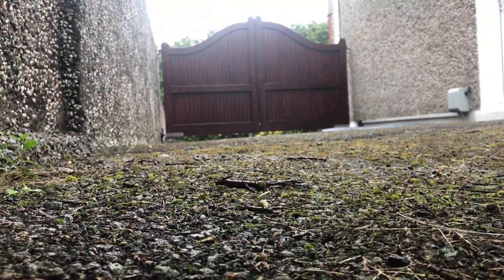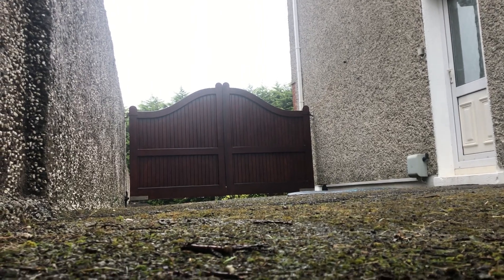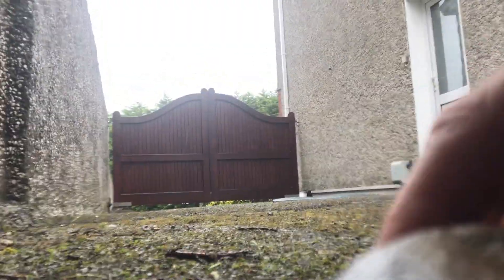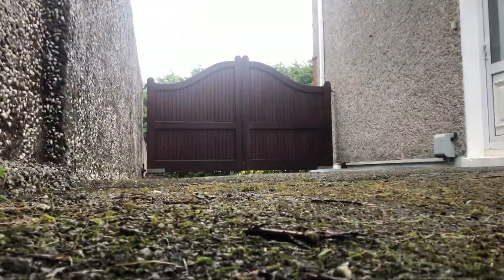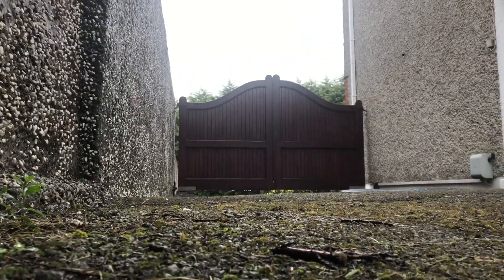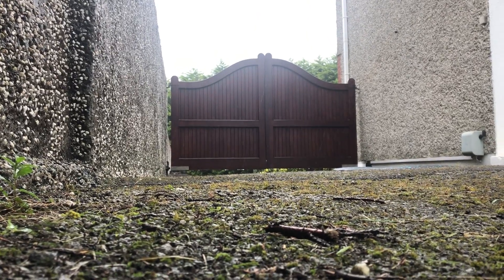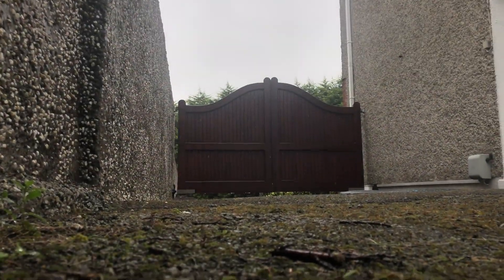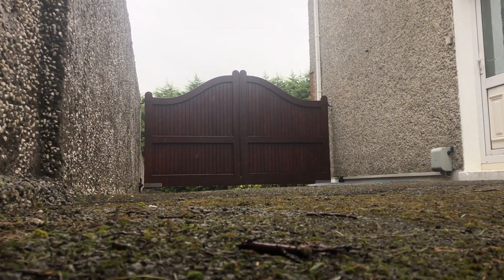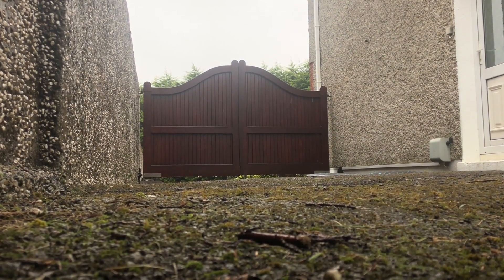What an incredible and extremely intense jump rope workout this one was — I just had to share it with you. At the moment I'm just trying to get my camera positioned. On this particular day it was extremely wet, raining heavily, and very windy. Prior to this, while warming up using the basic boxer skip, my camera kept getting knocked over because of the rain and wind, so I'm positioning it to get a little bit of shelter.